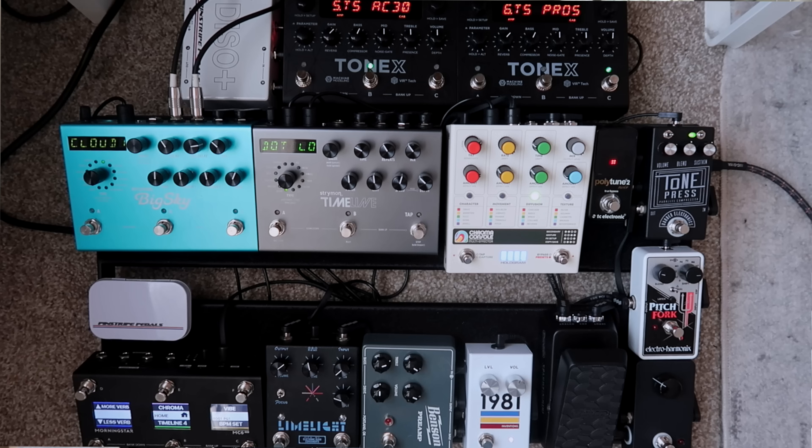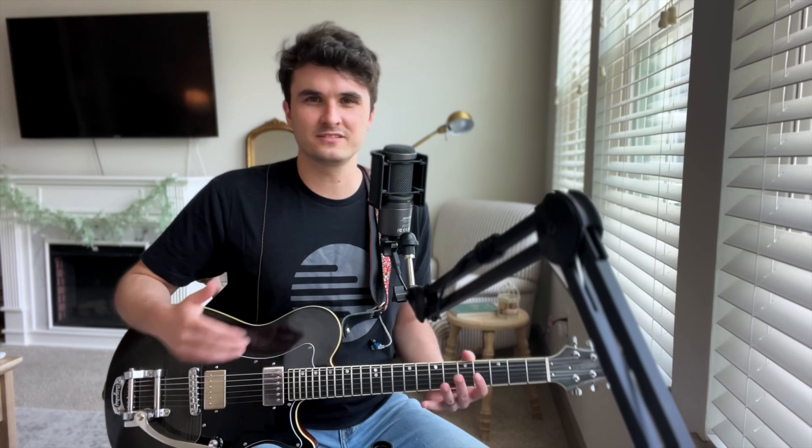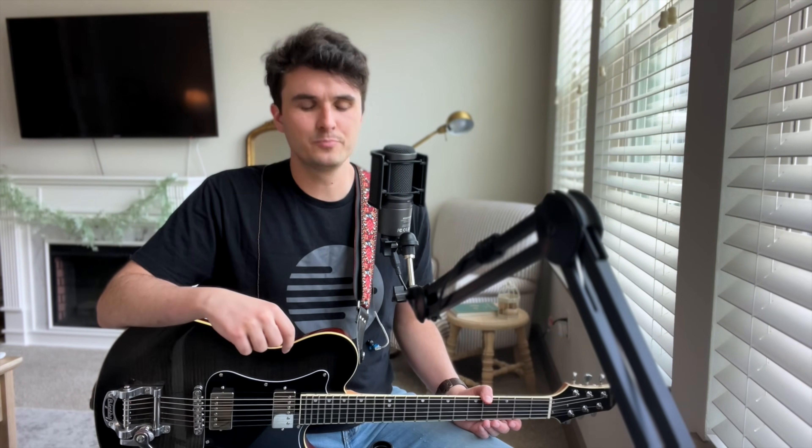On the left side of the Limelight there's a toggle switch. The middle position is a flat response, the down position cuts a little bit of bass so it punches through the mix without sounding too shrill or harsh — it focuses things in a really nice way. The top position cuts even more bass and gets even more focused, but the down toggle is my favorite. It's my go-to for when I'm playing something with a lot of lower notes but still need to cut through the mix.